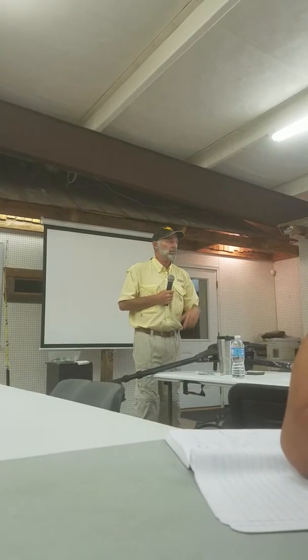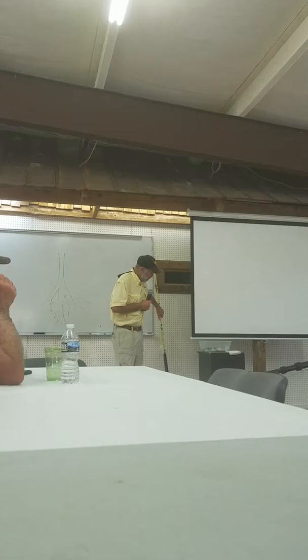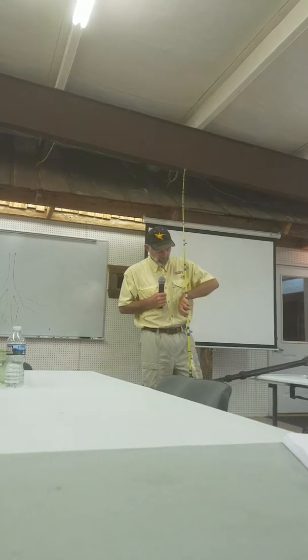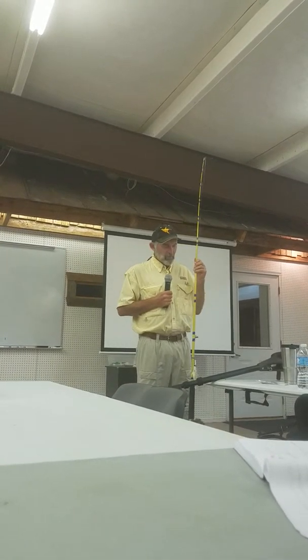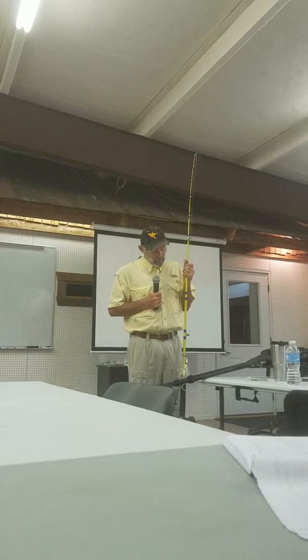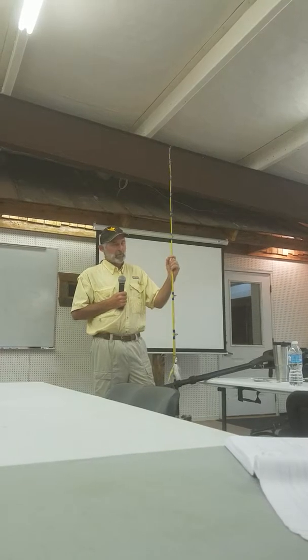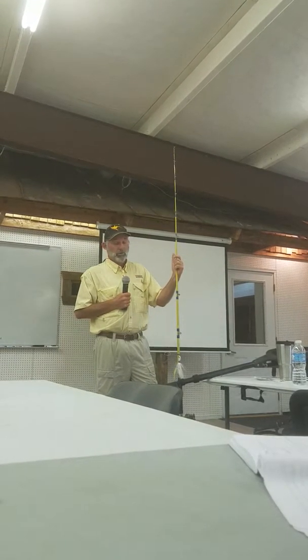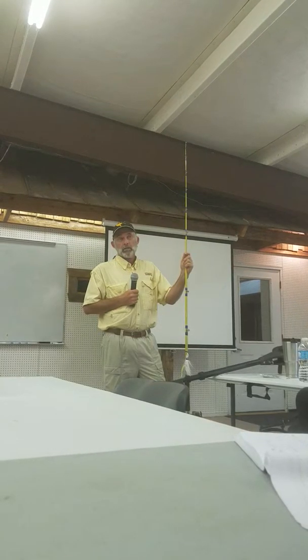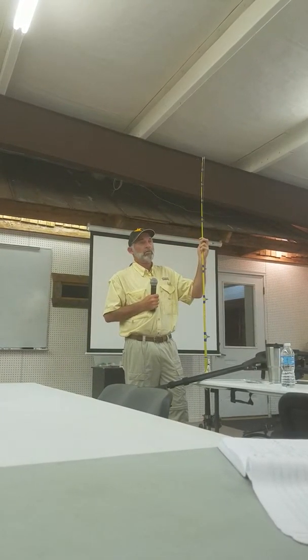Everybody needs to keep a box full of spoons starting now. For trailers on the bucktail, I go darker with low light and lighter with bright light. Chartreuse is hard to beat on this lake day in and day out. But I'll also keep white, something dark like blue chartreuse, and pearl is always good. Sometimes purple or black for really low light conditions — which would be dusk, nighttime, or deep water.